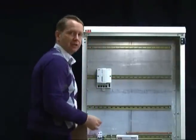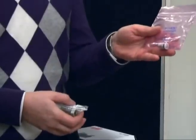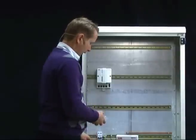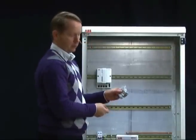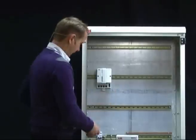Also in the package you have one bag with a battery for memory backup of the controller, and a second package with a number of installation components and connectors which I will come back to later.